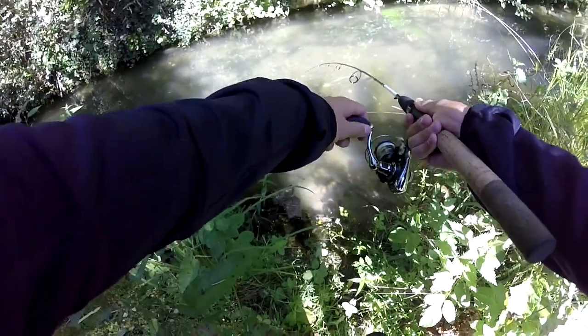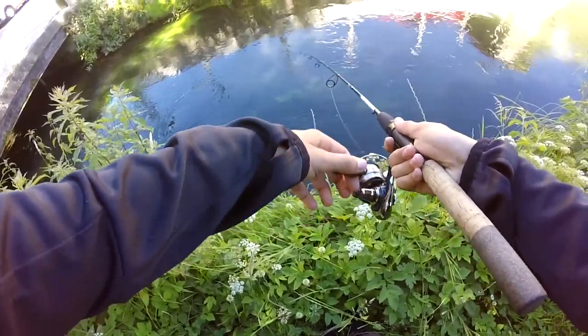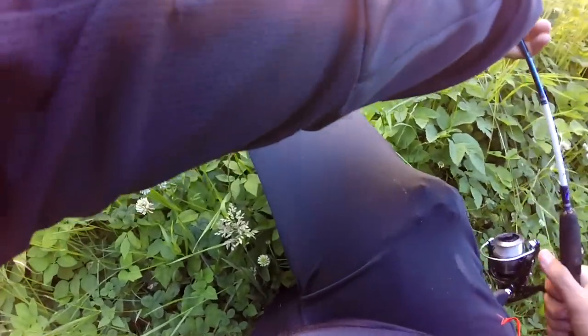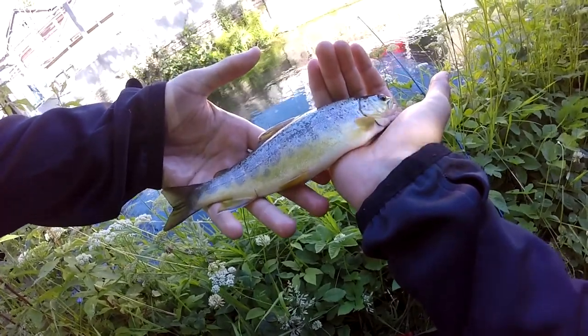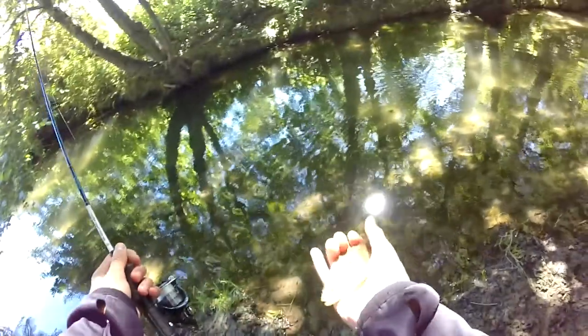Oh, poisson ! Une petite perche les gars. Décroché, tant mieux pour elle. Yes, poisson ! Belle petite truite. On va vite la dropper. Jolie truite de fario, magnifique, regardez les petites couleurs sympas, couleur or en dessous. Magnifique. Allez, retourne à l'eau. Poisson ! Petite perche les gars, on la remet à l'eau.